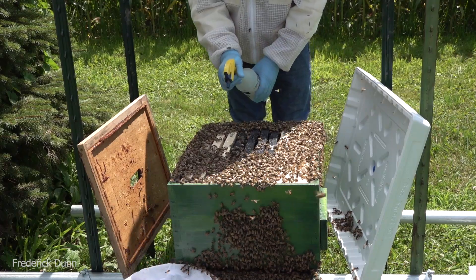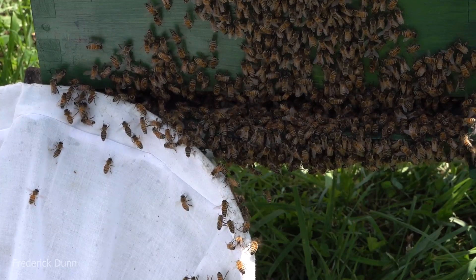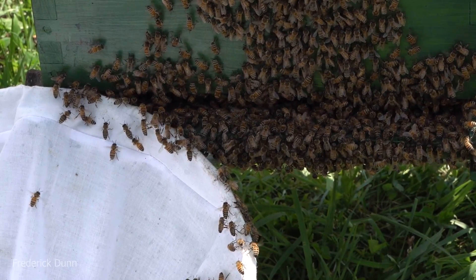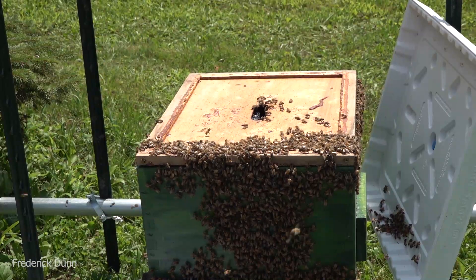What's in the colony? We don't have any used drawn wax comb, which would be best. So we have acorn frames that just have wax primer on them, and we're testing - as I've said already - the Better Comb by Better Bee. We're going to see how they use that.